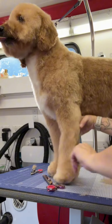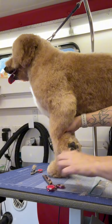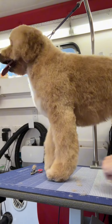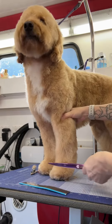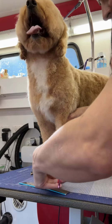You want to comb all the hair back towards the last stop pad — the big one — and then make one straight line across. Then comb all of the hair on the foot towards the nails and scissor right in front of the nail bed.